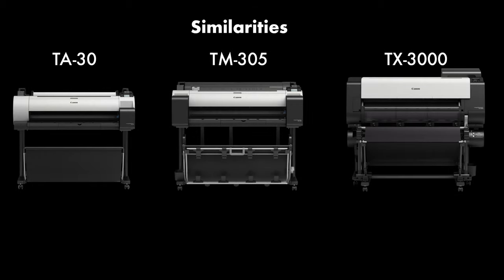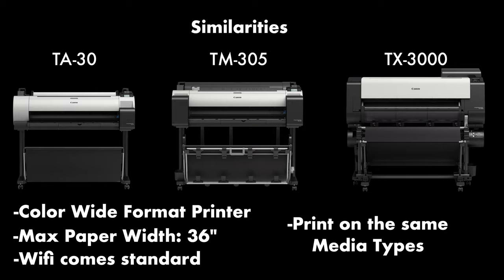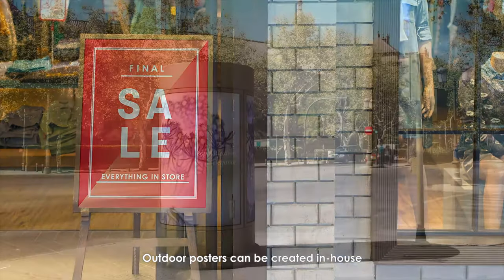Right off the bat, the biggest similarity is that they all print in color, they all print on paper up to 36 inches wide, and they all come standard with Wi-Fi capability, and they all print on the same media types with no issue. Whether you print on 20-pound paper, vinyl, or polypropylene, they can all handle the same media types with ease.